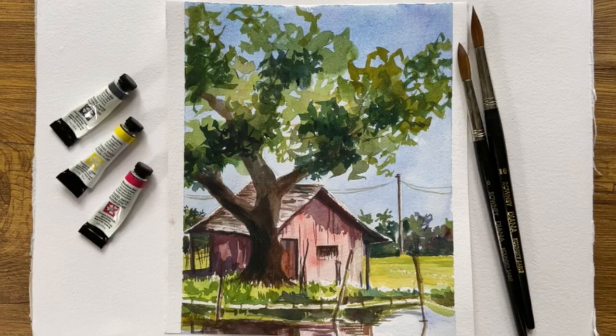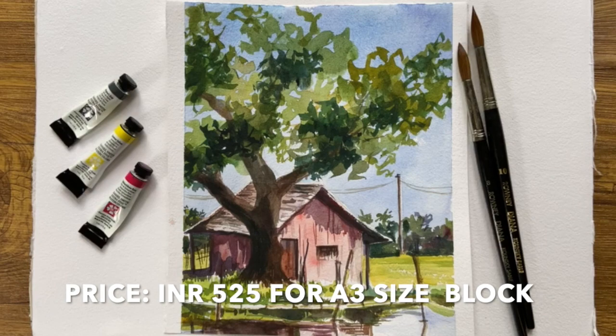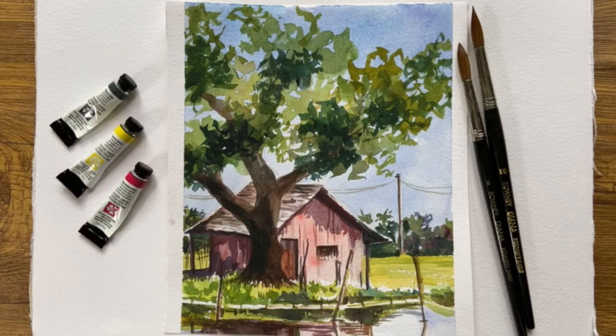Overall, this block of 25 A3 sheets at Rs. 525 is a steal for a watercolourist. Now let's check out the matte paper as well.